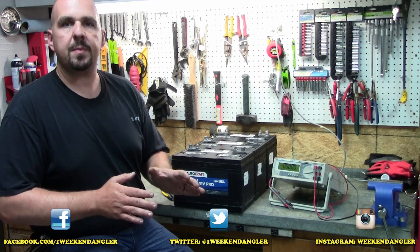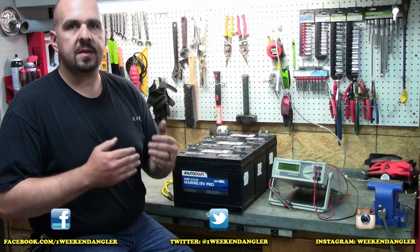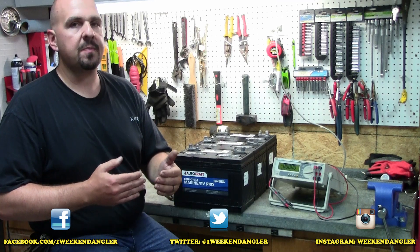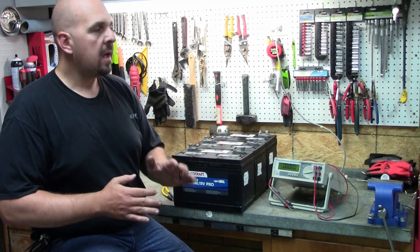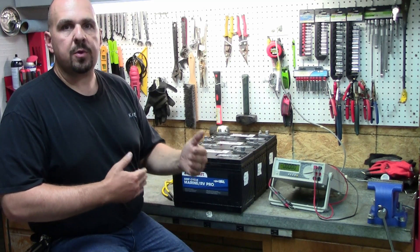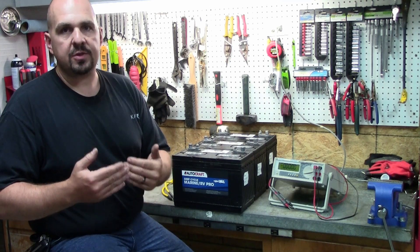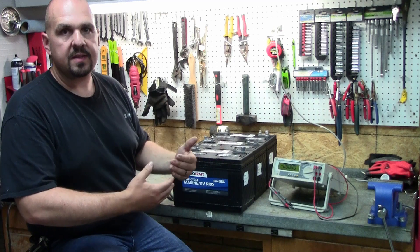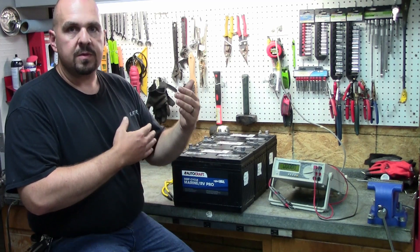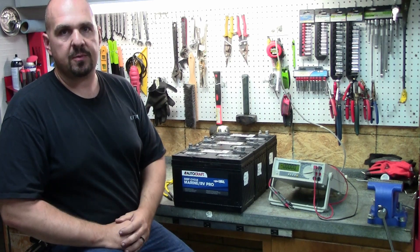This video is about trolling motor batteries. Specifically, we're going to be discussing multiple battery setups — the kind you'd see in 24 or 36 volt systems. I'll also show you how to use multiple batteries to reinforce your 12 volt system and get more run time on the water, and we'll go through series and parallel configuration and explain what each one is.